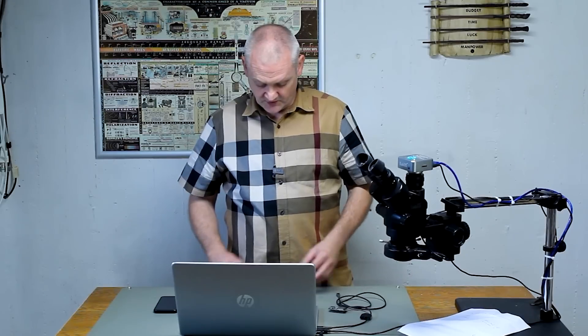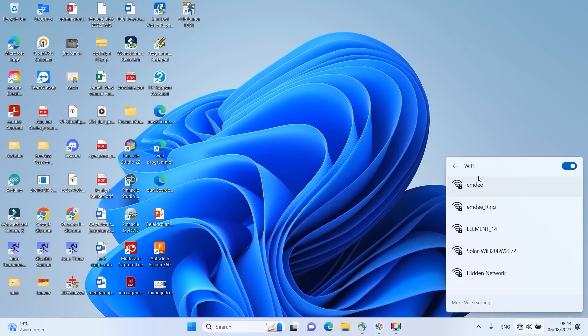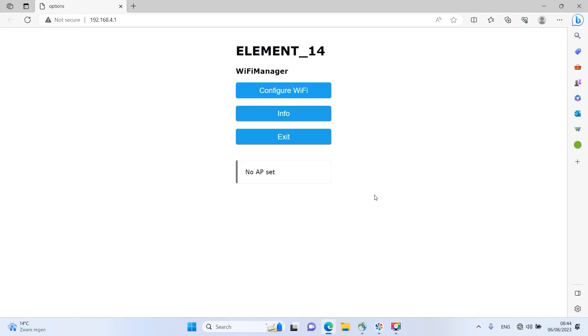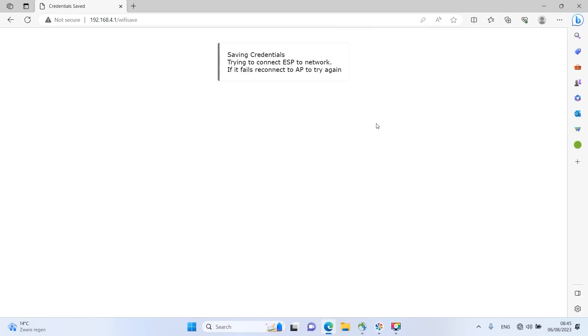I love the Wi-Fi Manager — it lets me reconfigure network settings without compiling and uploading a new sketch. The first time you boot the device it goes to Wi-Fi configuration mode automatically. You can also force it there by grounding pin 13, which creates a Wi-Fi access point. Connect to it — it's called Element 14, password is 'password' — and it takes you to the configuration site. Click 'Configure Wi-Fi', enter your Wi-Fi credentials, your Telegram token, and your ID number, then press Save. Now just wait for it to reboot.